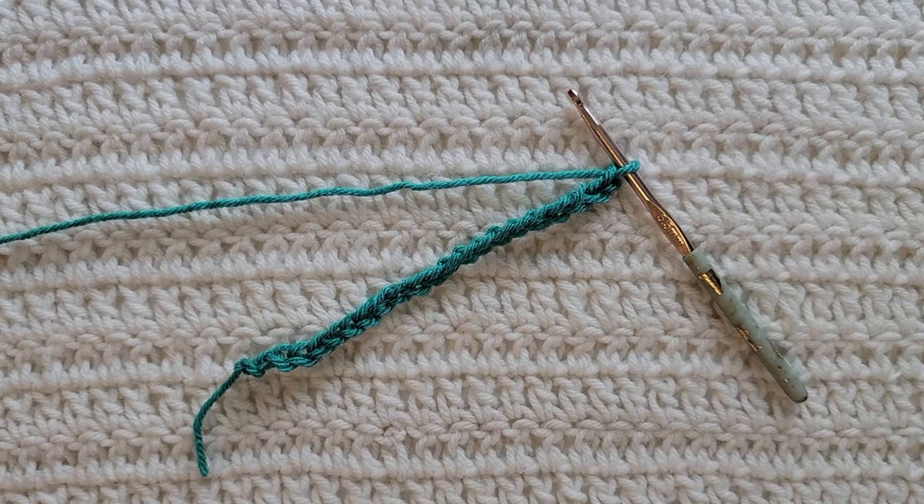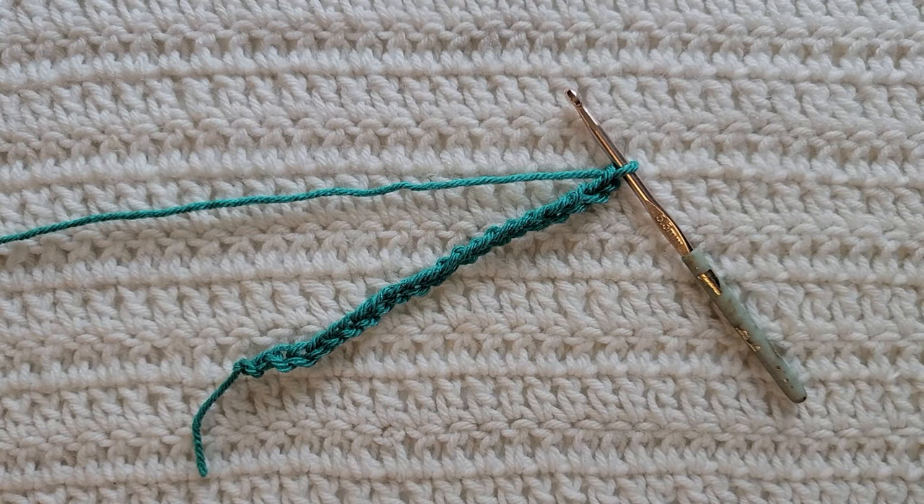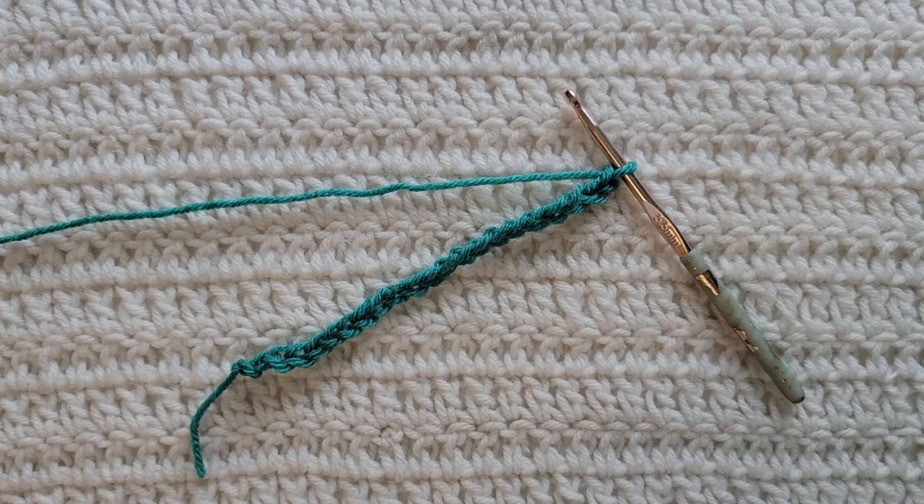Hey guys, welcome to my video! For today's tutorial I will be teaching you how to make the bubble stitch. To begin, all you're gonna need is some yarn and a crochet hook. For this tutorial you will need to know how to make chains, the single crochet stitch, the double crochet stitch, the cluster stitch, and how to work in the front loops. I have videos on all of those and I will have them listed down below.